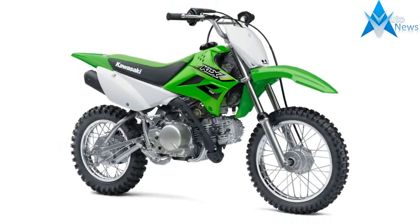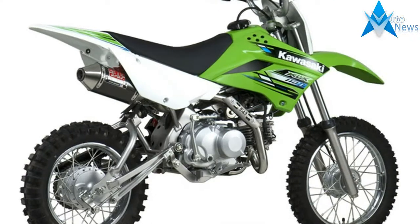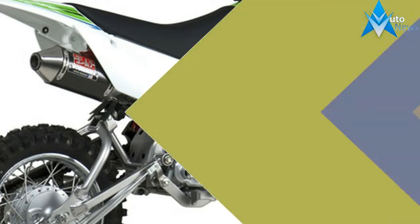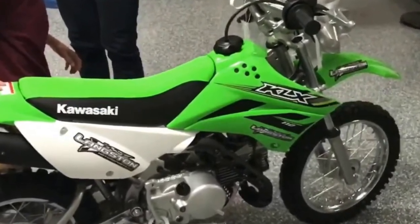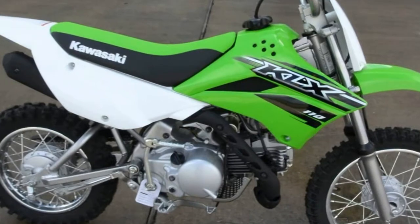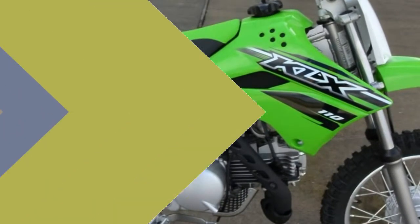The biggest challenge in enjoying the KLX 110 or KLX 110L's amazing off-road capabilities is figuring out who's going to ride it first, because its compact dimensions, simple-to-use features, and choice of two models were designed for a wide range of beginning riders age 13 and up. Small bike equals big fun in the KLX 110. This is where the adventure starts.